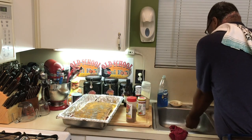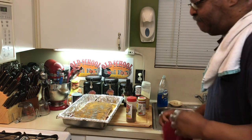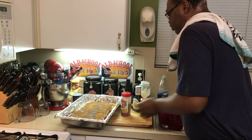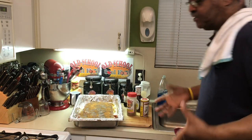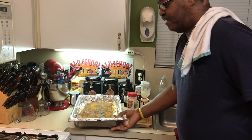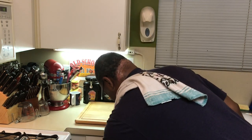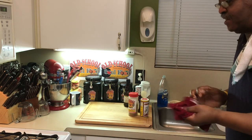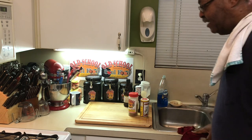Now what I'm going to do is put these in the oven for 30 to 45 minutes uncovered. I want to draw all the water out of this meat and get a good crust on the ribs. The temperature is 450 degrees uncovered — I'll check it at 30 minutes and probably take it out at 45 minutes. So we'll be right back.